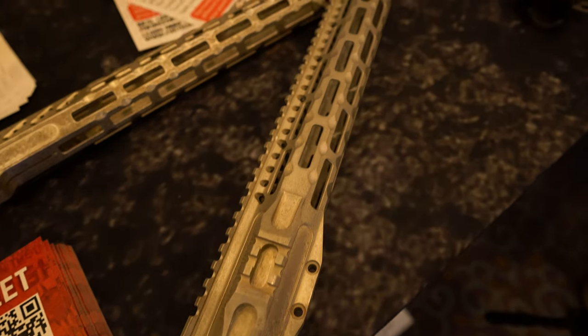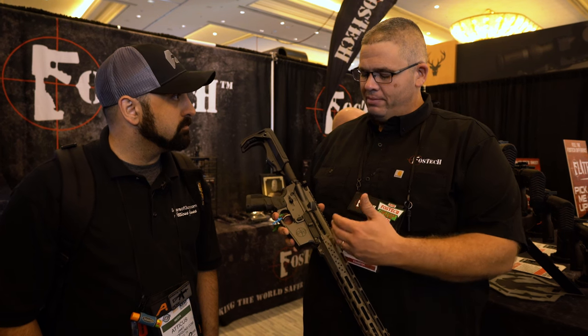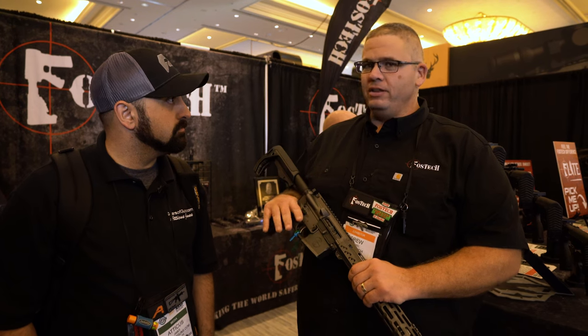So it's a forged, lightweight lower and upper. We've had this setup for a long time, but this is now forged. It's 30% stronger than aluminum and 30% lighter.